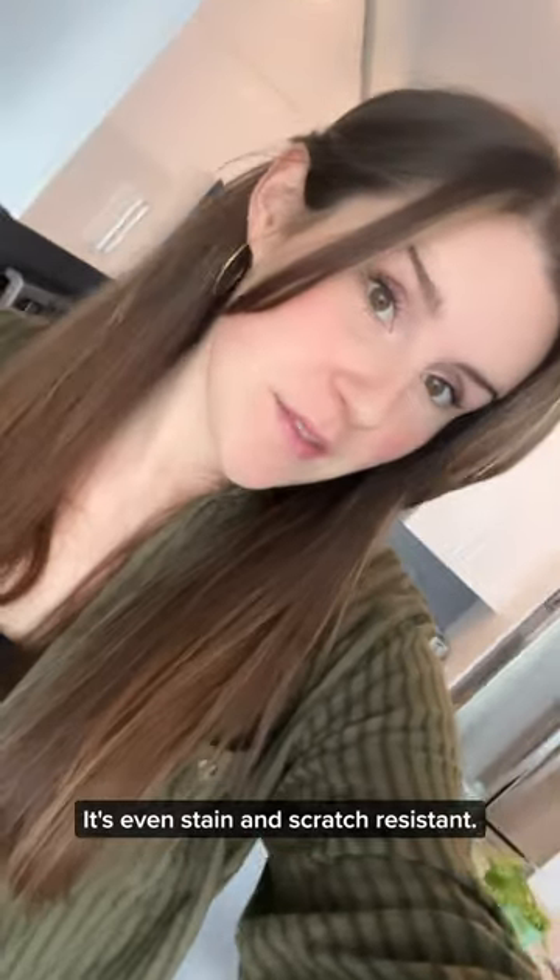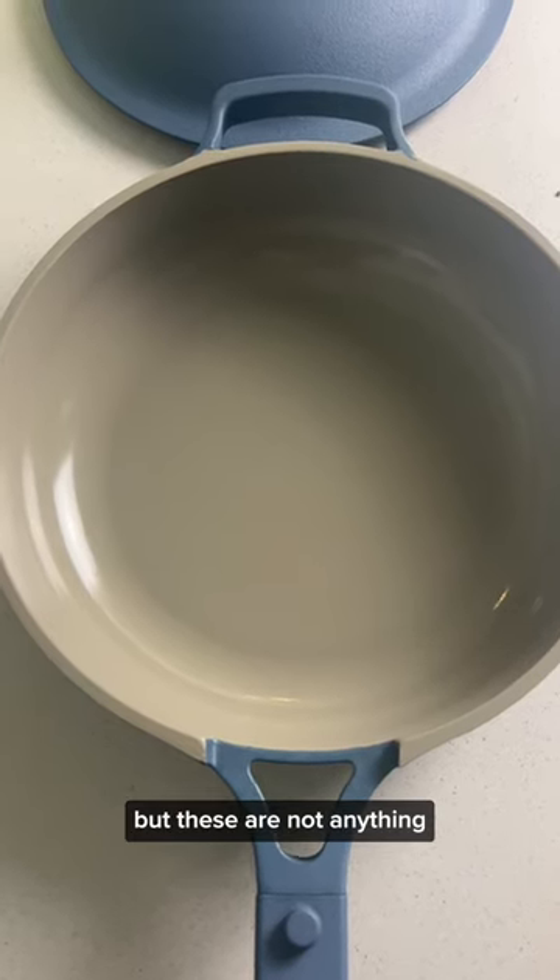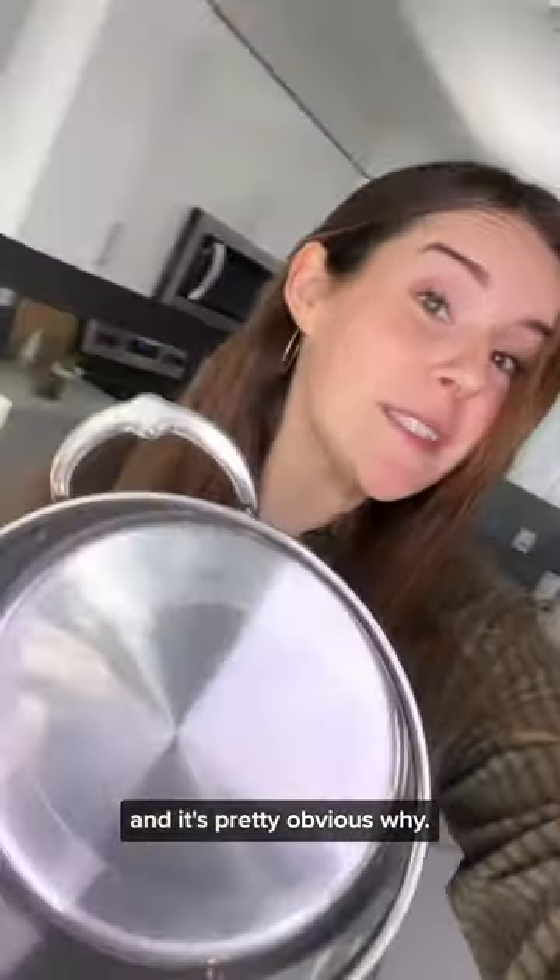It's even stain and scratch resistant. This pan uses a sol-gel coating, and I don't know about you, but these are not anything I want leaching into my food. To me, the only choice is Heston, and it's pretty obvious why.